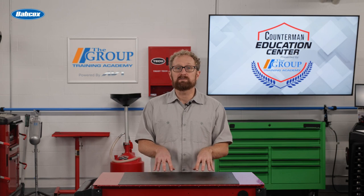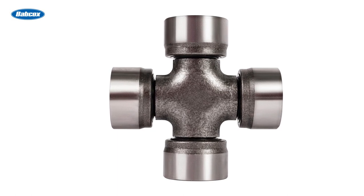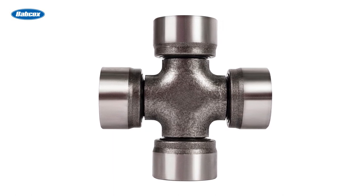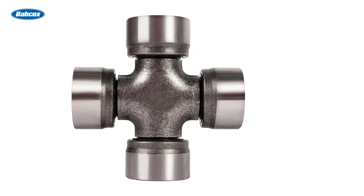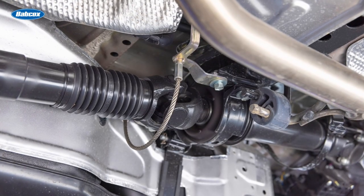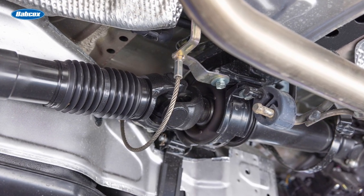Regular inspection of U-joints and center support bearings is an important part of vehicle maintenance. For U-joints, checking for any play or looseness during service intervals can help prevent unexpected failures. Lubrication is also key, especially for U-joints not sealed for life. For center support bearings, look for signs of wear or damage, such as cracked or torn rubber casings, which can indicate imminent failure.